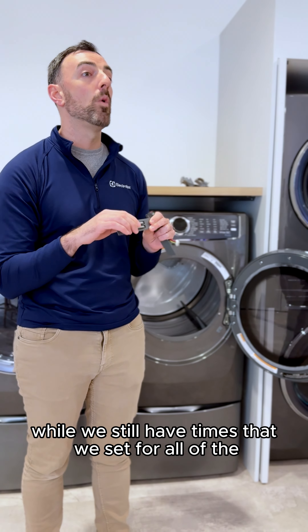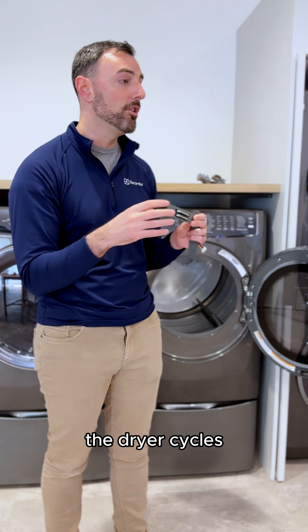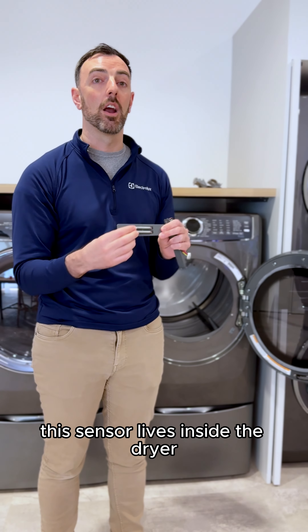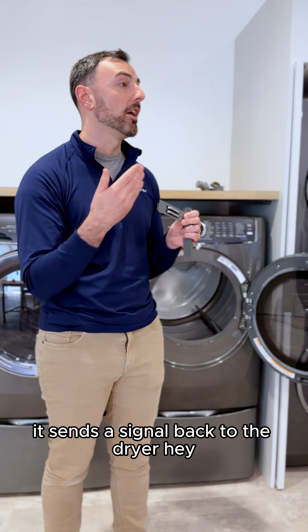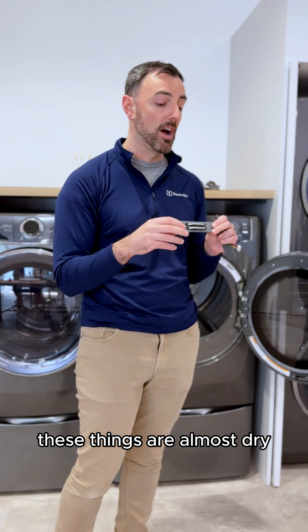Basically, 'conduct' means touch, so it's a touch sensor. While we still have set times for all the dryer cycles, it's a little more sophisticated in that this sensor lives inside the dryer. As clothing touches it, it sends a signal back — hey, these things are still really wet, or hey, these things are almost dry.